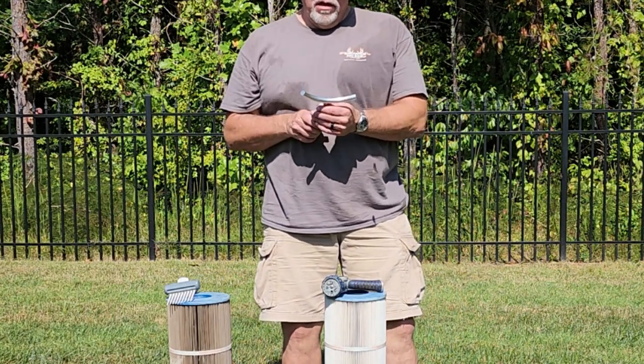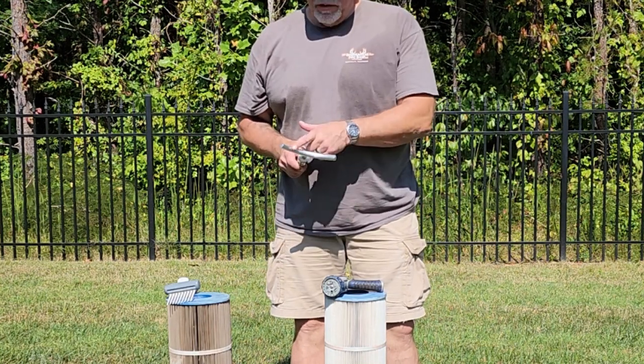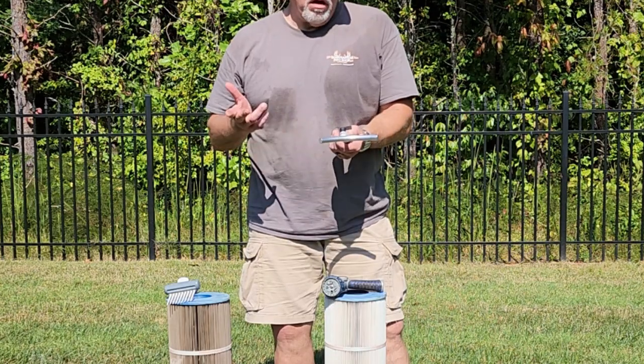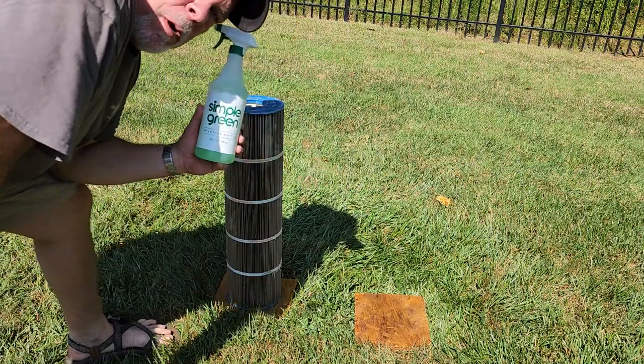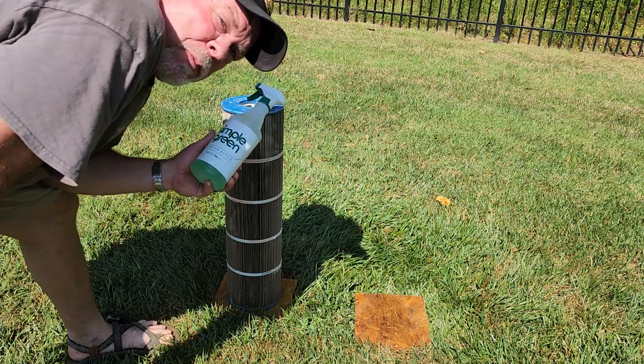The last item is this Filter Flosser. Rounded to match your filter, got little holes. Does it increase the pressure? Does it make it better? I don't know, let's watch and see. Full disclosure, I do spray these filters down with Simple Green and let them set for about 15 minutes before I start washing them.